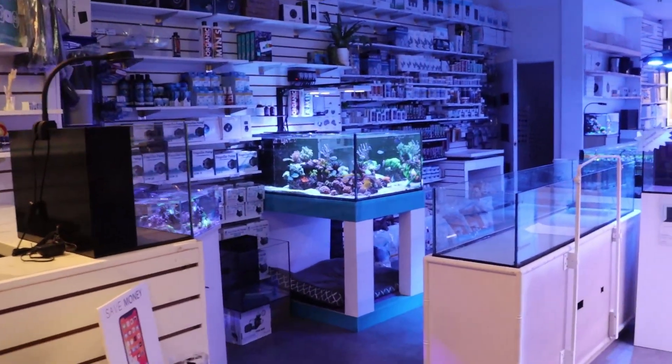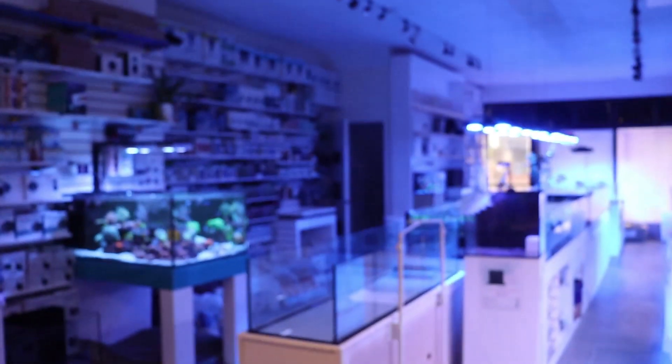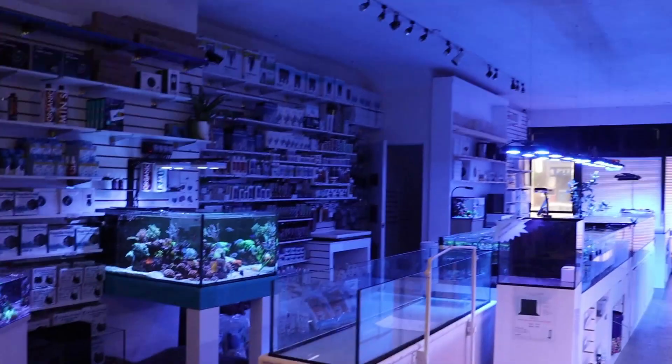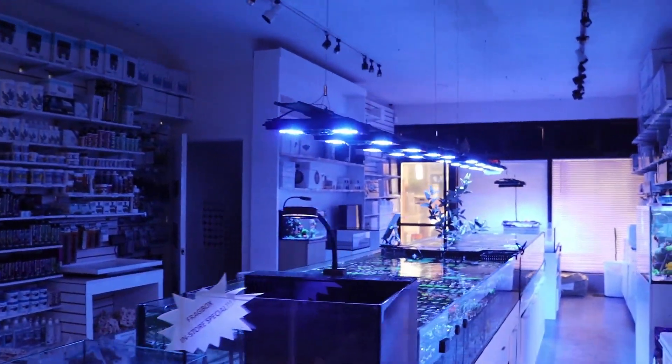If anyone knows where that song is from, you can comment below. I don't know why it's stuck in my head. What is this? What am I doing? Why are the lights out? Just opened the shop. It is Sunday. Hello. Happy Thanksgiving, Canada — that's where we're from. Welcome back to the channel.